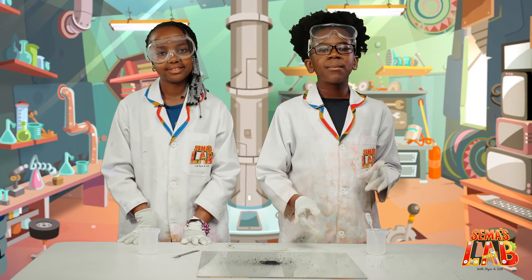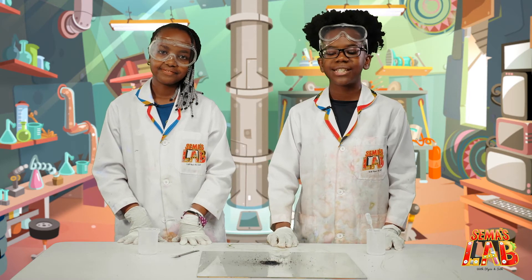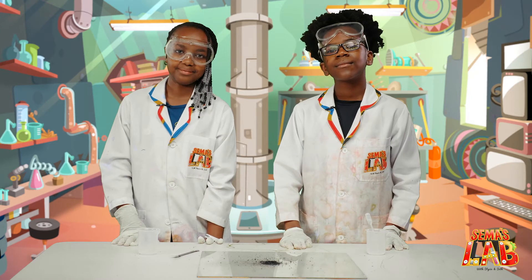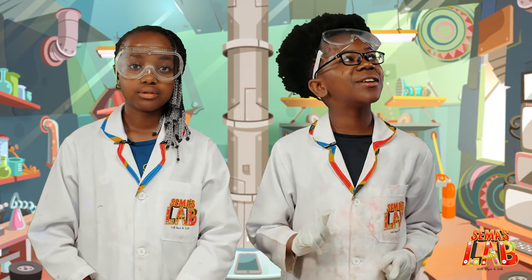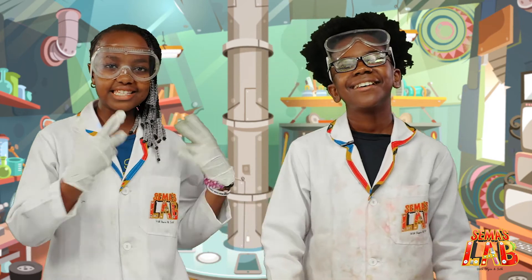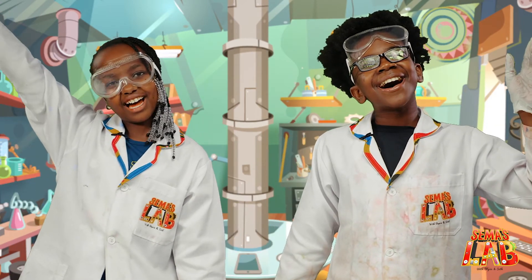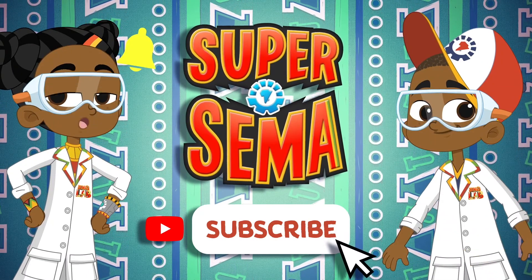We really, really enjoyed this experiment. Remember, do this in a lab or with a bunch of adults that know what they're doing, because it's highly flammable. Comment down below if you liked this experiment, and tag us hashtag SemasLab. If you'd like to check out our other videos, click up here. This is Seth, and this is Stacey, and this is SemasLab! Stay connected with me on the Super Sema YouTube channel!